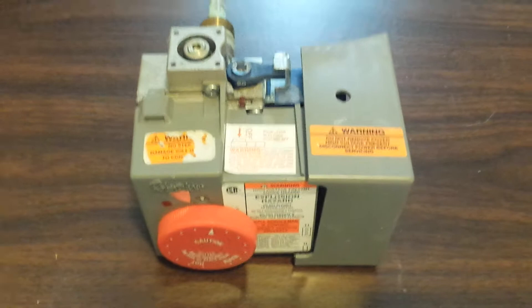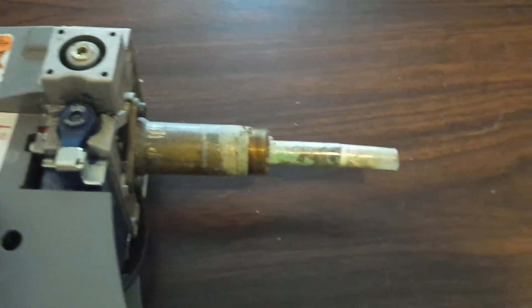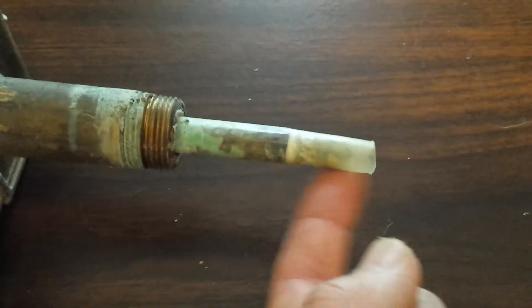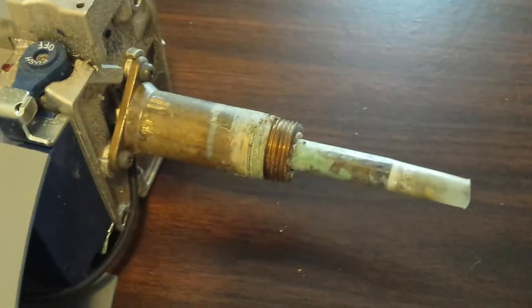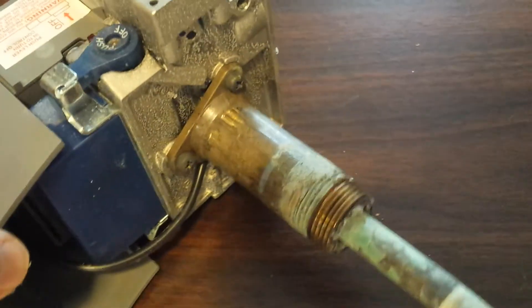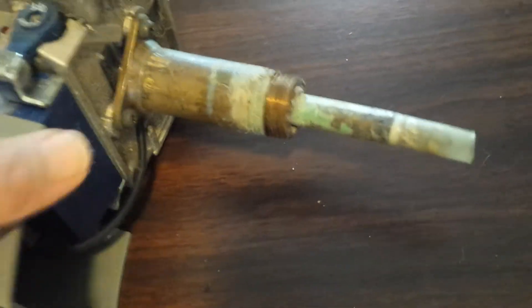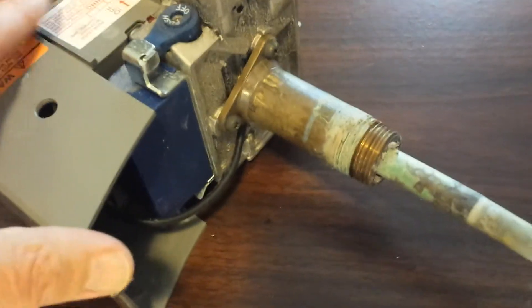The problem with the unit is the probe that goes into the tank, which you can see here. It's all corroded and has a plastic tip that's full of gunk. Ironically, this little piece detaches with three screws and simply plugs back into the wiring box over here, which I'm not going to take the cover off.